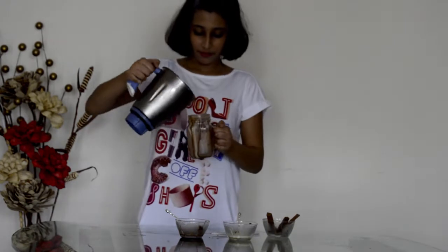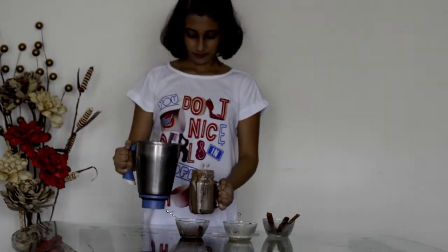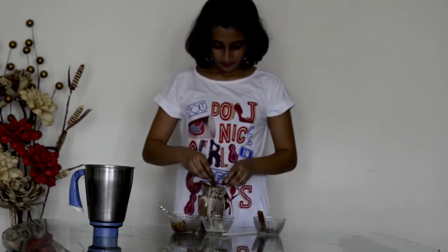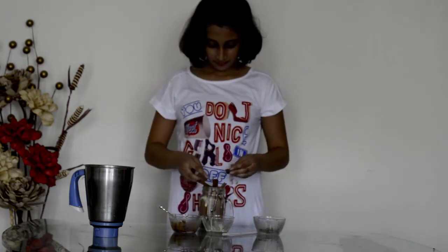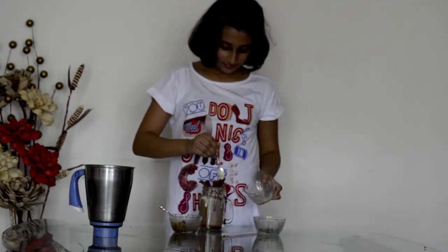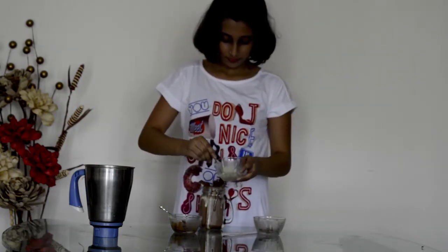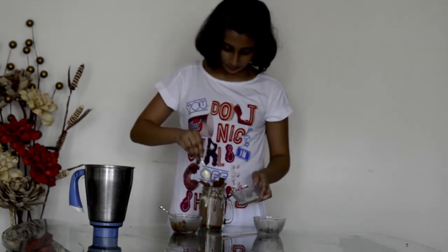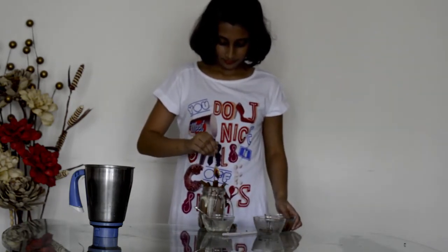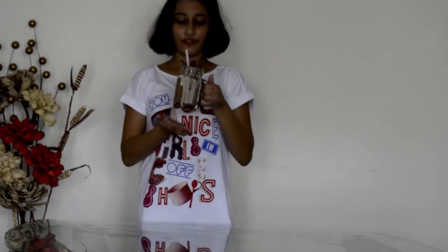Now pour it into the mason jar. For the decoration, add some KitKat on top. Also add the remaining white chocolate and add the chocolate. Now add a straw. There it is — the freak shake is ready.